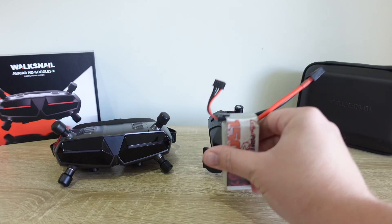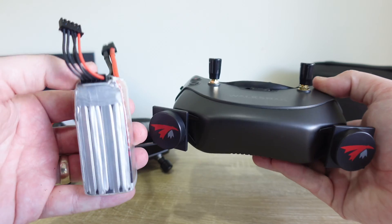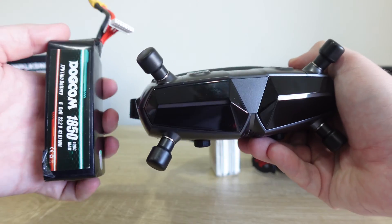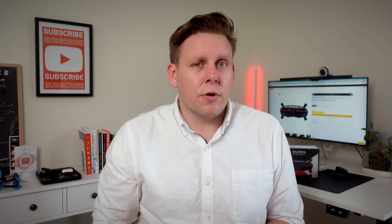When it comes to power, the original goggles worked well with 2-5S batteries, but using 6S was always a gamble. The Goggles X does change that, confidently supporting up to 6S power input. But there's still even more — equipped with Wi-Fi and Bluetooth, which paves the way for future software updates to unlock smartphone connectivity. Plus there's an inbuilt gyro for head tracking if you want to use it.